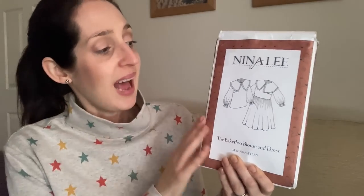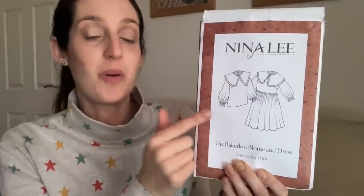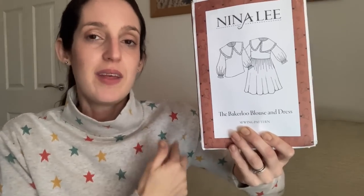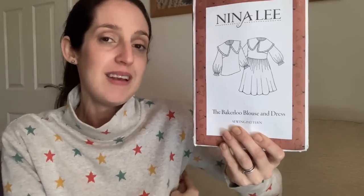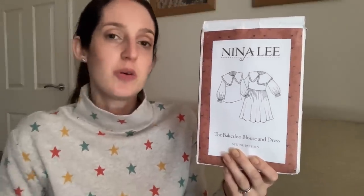When it first came out, I wasn't sure the large collar was for me, but I decided to give it a go and really enjoyed sewing it. For sizing, I graded from size 6 at the bust to size 8 at the waist and hips. I also made a toile of the sleeve and reduced the volume quite a bit, and I found the Bakerloo was a bit tight around the armhole, so I widened it by dipping the arm side slightly. On the dress version I also lengthened the body by one and a half centimeters for my longer torso.